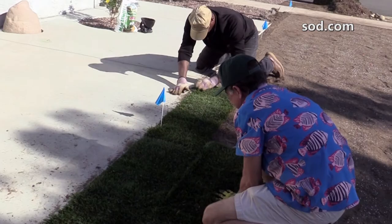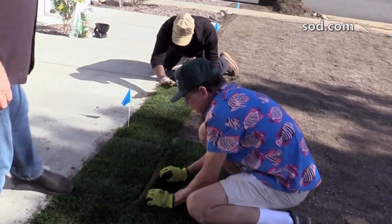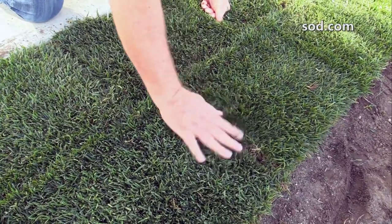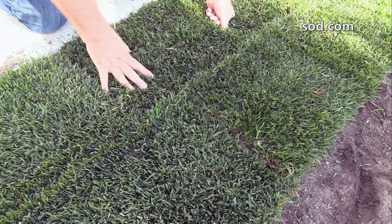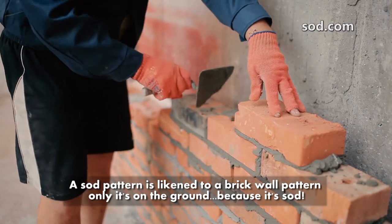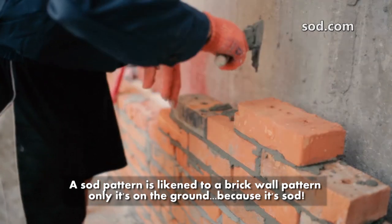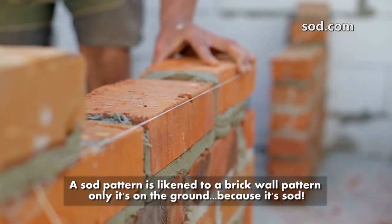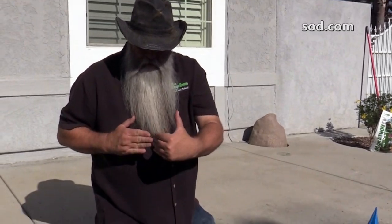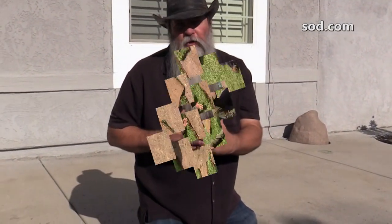You have to stagger your joints. You'll notice there's a joint right here and then another joint a few inches away — everything is staggered as they go along. The reason we do this is because we don't want the sod to dry out. With staggered joints, you have less chance of it drying out on you.